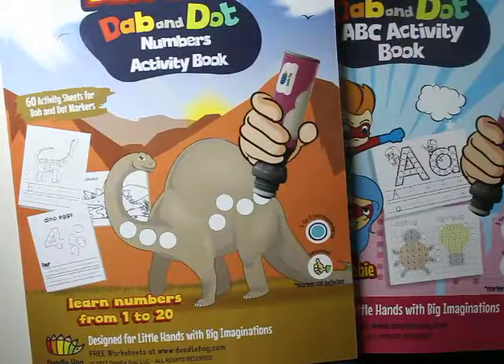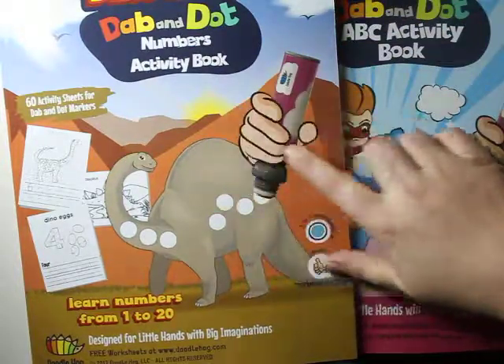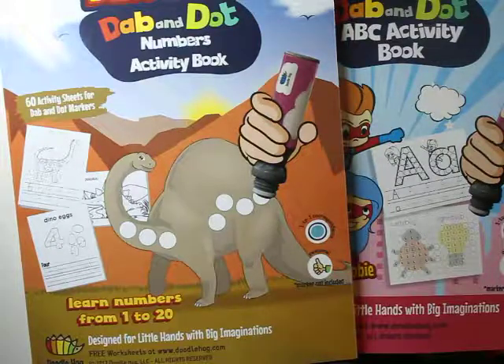The best part about this set is that you can use it with these workbooks or independently. So let's go check out these workbooks!